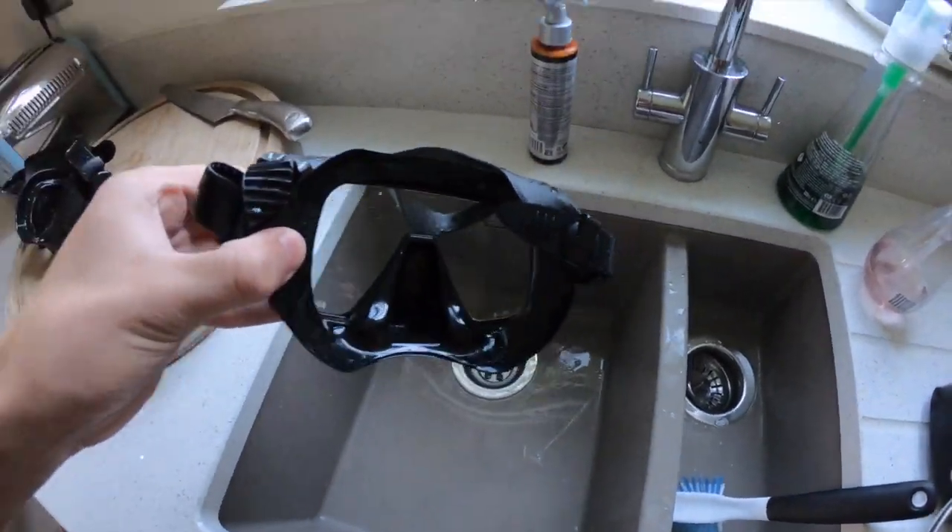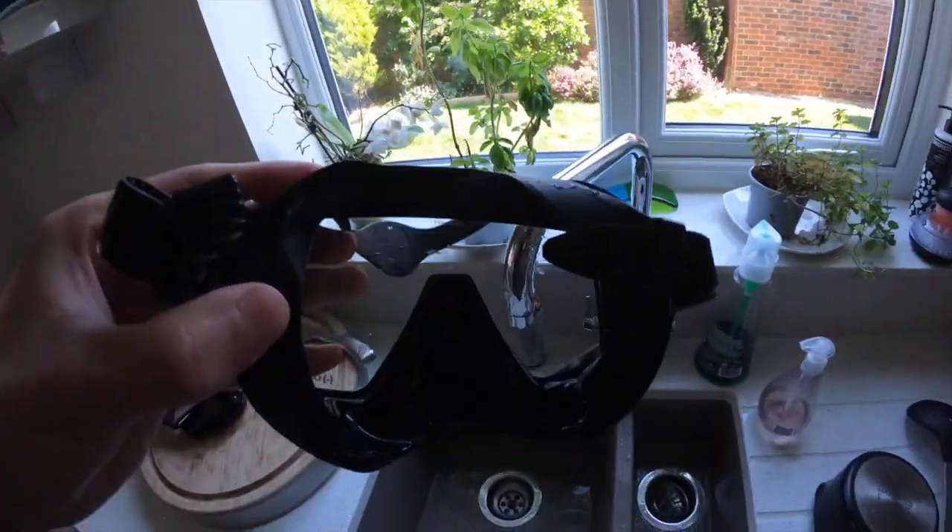That's literally all you have to do — you don't need any fancy defogging chemicals. It takes about four or five minutes and you'll have everything at home: washing up liquid, water, a lighter, and toothpaste. So — 10% washing up liquid, 90% water. Spray it on the insides, dunk it, and if you're on the dive boat put it on your face straight away. Now I'm going to show you how well this works with a fog test. Put the mask on your face, blow out your nose — that puts hot air inside the lens — and that shows whether it's going to fog up. If it does, repeat the process or put a bit more toothpaste on.